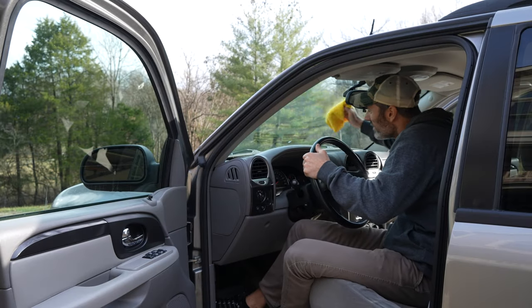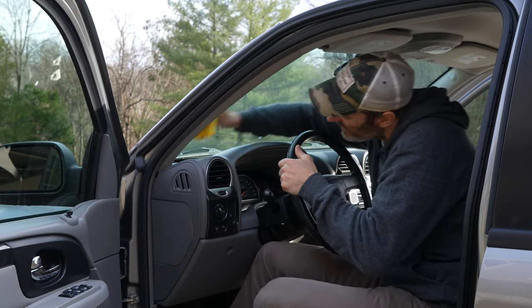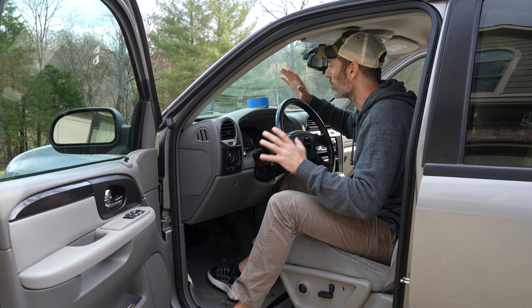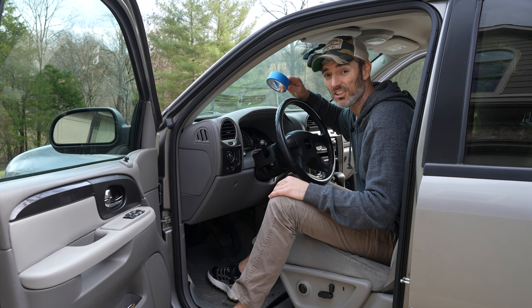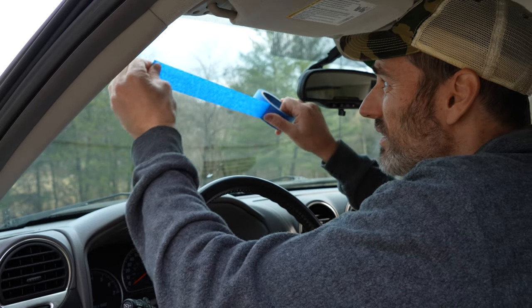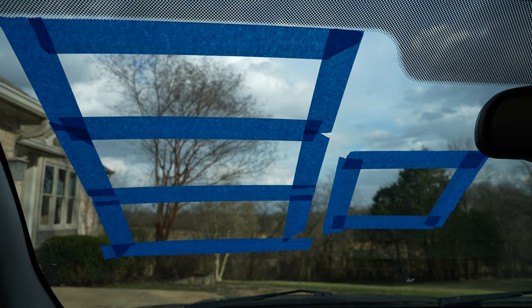Before I get started, I'm going to wipe down the inside of this windshield with a damp microfiber towel. Now that it's cleaned off, I'll use some tape to make sections for the testing. I now have four different sections. Tip number one: always start with a clean surface — soap and water at a minimum, but a clay bar would be better.